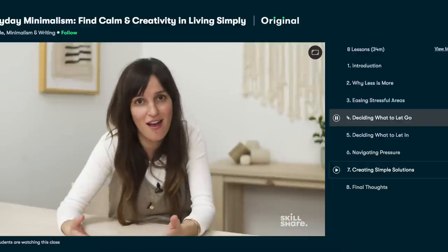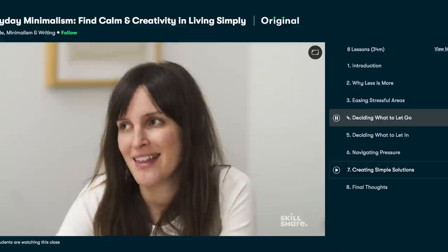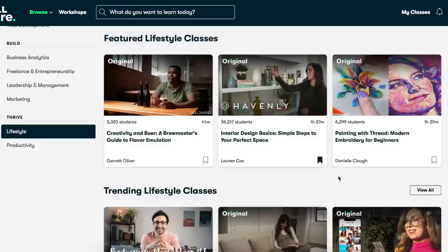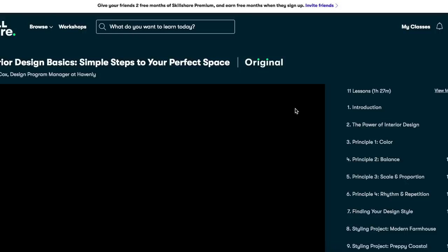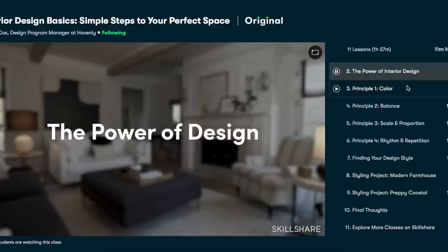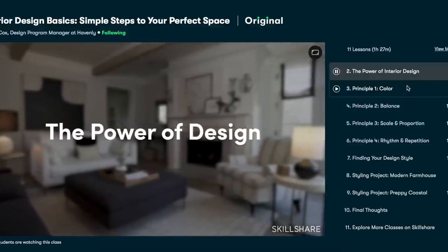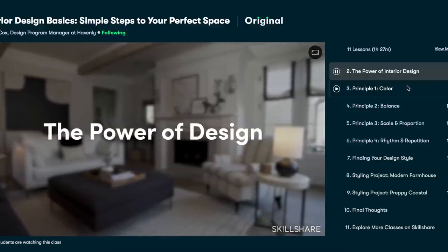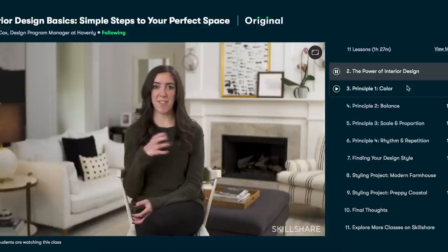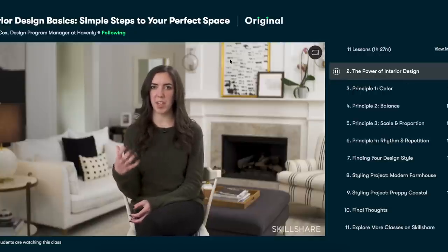Another person I really enjoy watching on Skillshare is Lauren Cox. She does interior designing and gives you some simple steps on how to perfect your space — how to proportion it, scale it, and make it look super great. The first 1,000 people to use my link in the description box below will get a two-month free trial of Skillshare Premium, with unlimited access to thousands of inspiring classes.